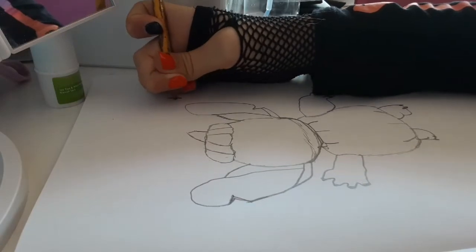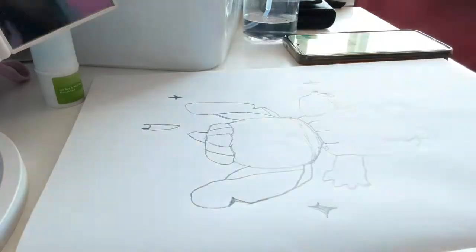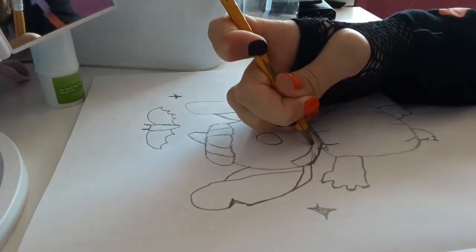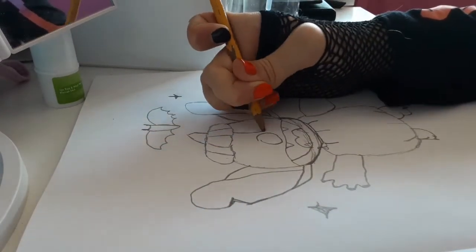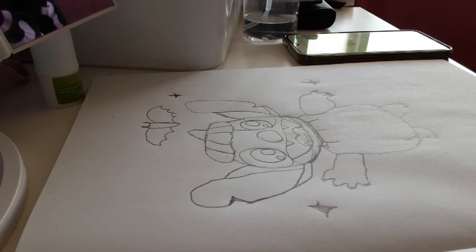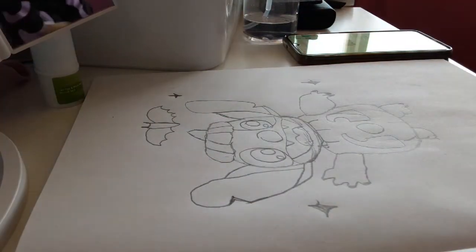I'm going to do the stars and the bats — the effects around him — drawing them quickly. Then I'm going to do the face on the pumpkin, the stitch first, then the face. After that it'll be time to outline and color. I'm really excited to see the end result, and I think I might change some bits when I outline it just so it looks a bit cuter in my style — not just something I copied.